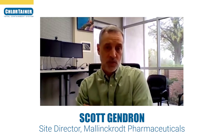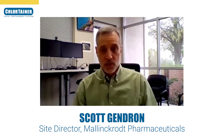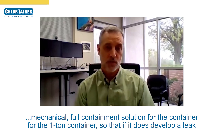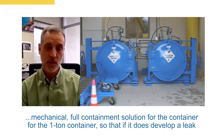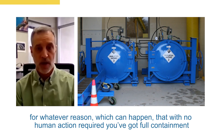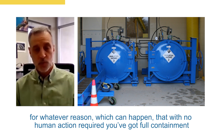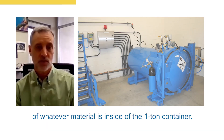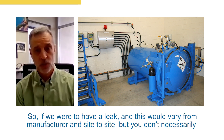The chlorotainer solution is a very simple mechanical full-containment solution for the one-ton container, so that if it does develop a leak for whatever reason — which can happen — with no human action required, you've got full containment of whatever material is inside of the one-ton container.